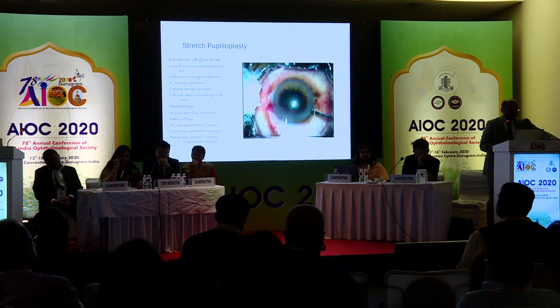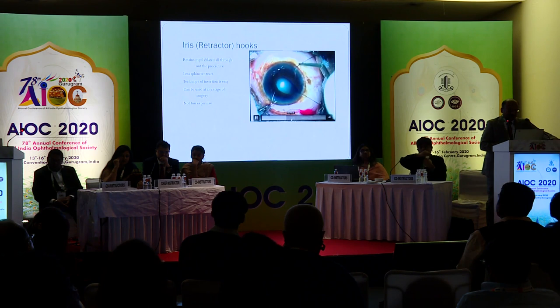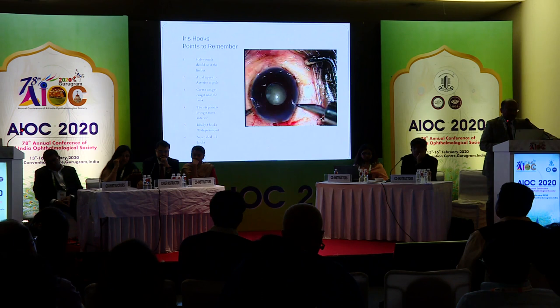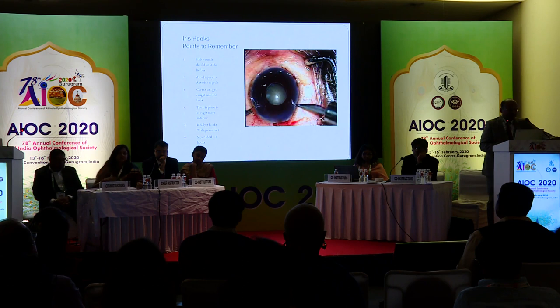Iris retractors are more sophisticated. Because of less sphincter tear, they are easy to apply, can be used at any stage of surgery, and are not very expensive. There are various models — you have the Malyugin ring and also the B-Hex by Dr. Subin Bhattacharya. With four retractors in place, you can perform capsulotomy and other procedures. Remember that stab wounds for iris hooks should be at the limbus; avoid injury to the anterior capsule, and cortex can get caught near the hooks. The iris plane is brought more anteriorly, so when you bring out the nucleus, release the iris hooks first. Ideally, four hooks should be used 90 degrees apart.